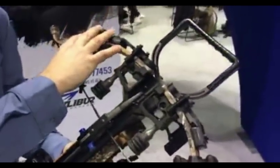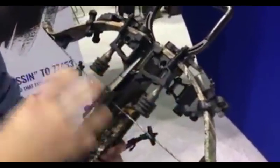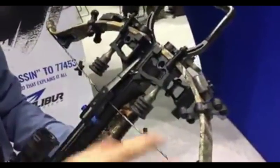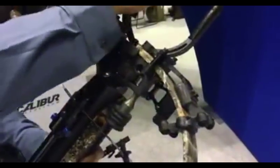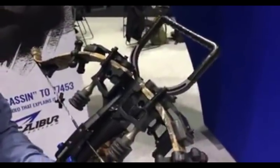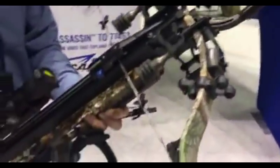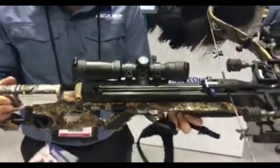This bow is also going to come with our sound deadening system, so we're taking a lot of the noise and the vibration out of the bow. All of that's going to come with the bow, and also our new Bigfoot stirrup. This stirrup is 20% bigger — it'll fit those big winter boots and all those guys with those bigger feet. This stirrup will fit there no problem.